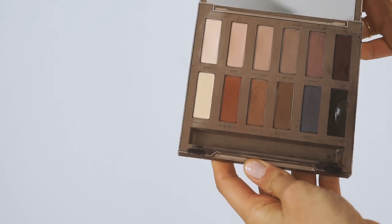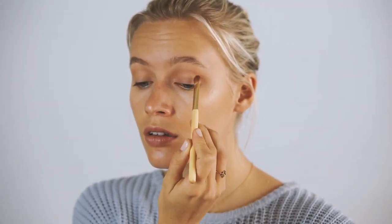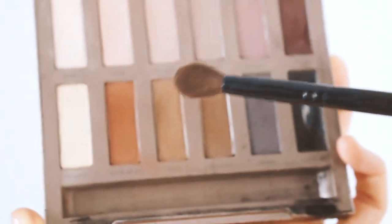For my eyes I'm using the Urban Decay Naked Ultimate Basics palette. Starting with a flat brush, I apply the color Nudie all over my eyelid — it really evens out the tone. Then with the same brush I use the color Blow, a highlight shade, applied below my eyebrows and in the inner corner of my eyes. With an angled brush I use the color Faith in a V-shape on the outer corners to make my eyes look bigger, then blend everything out with a blending brush so it looks very natural.